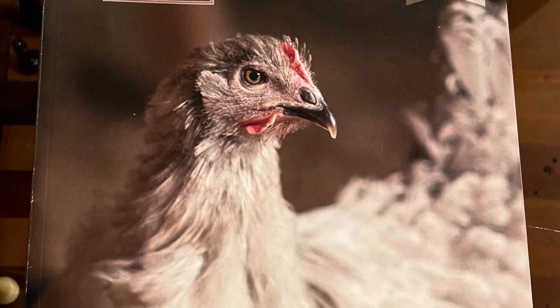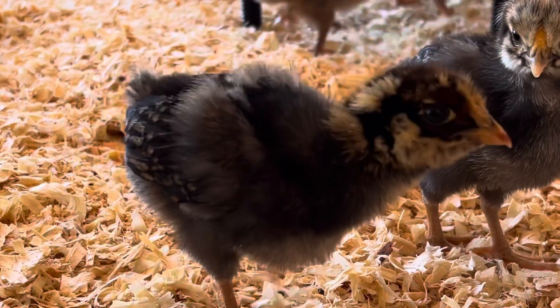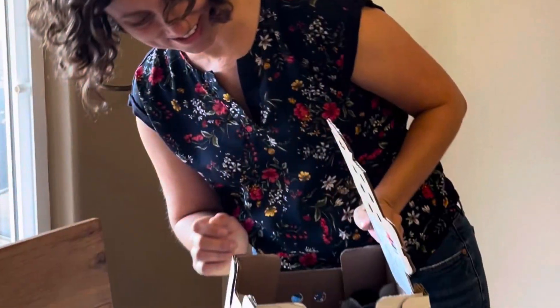You can get a catalog and order by phone, but I'm going to show you the online ordering process on the McMurray website, and then I'll show you my very first chick unboxing from McMurray Hatchery.